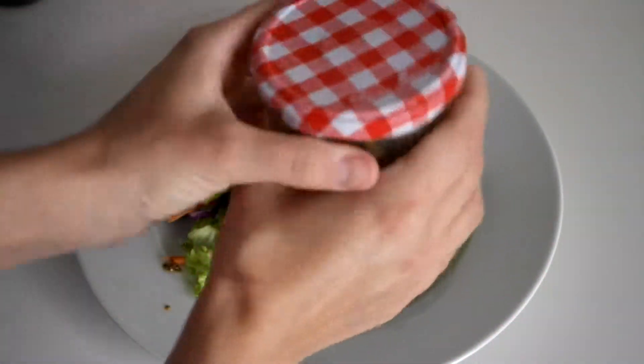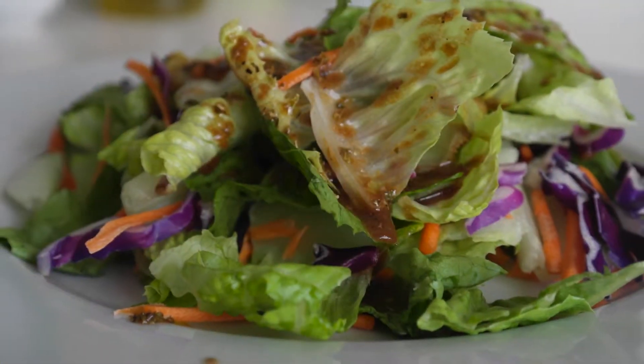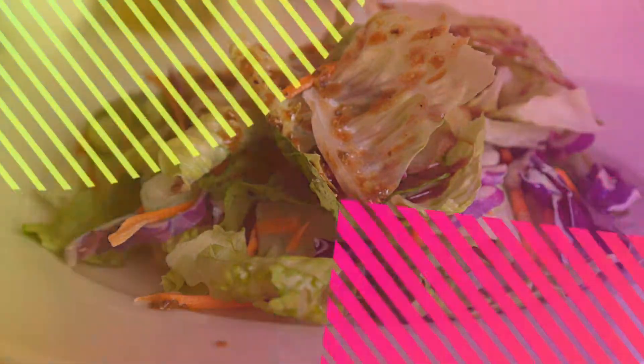To store, put the lid back tightly on the jar and we'll put this in our refrigerator until we're ready to use it again next time. To maintain absolute freshness, keep this in the refrigerator for no more than a month.